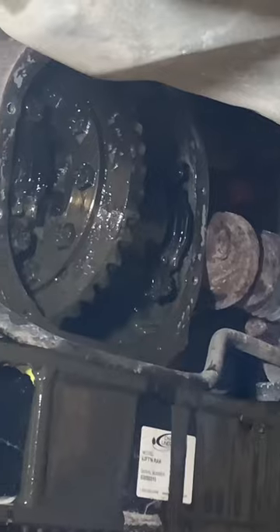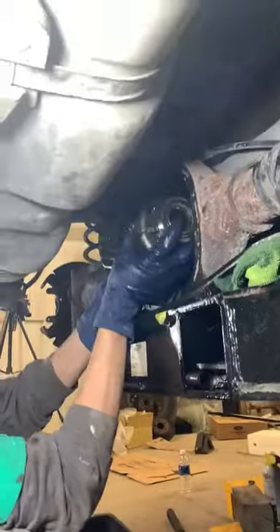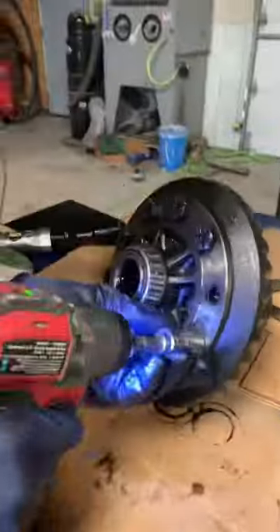Installing new gears on the Crown Vic. First we get the diff cover off and we get the old gears out. Then we need to remove the 2.73s. We do that with a hammer, but that doesn't work, so we use an air hammer.